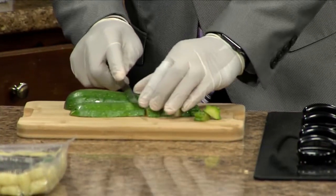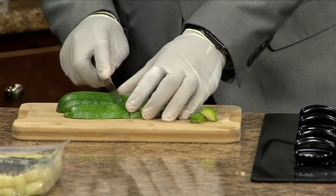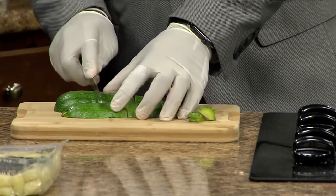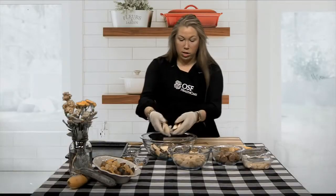Both of these vegetables are in the summer squash family, so they are in season right now. They're a great non-starchy vegetable that you can add to your main dishes or as a side dish as well. Once you get those chopped, go ahead and add them to your large bowl — we've already cut up some of the squash today, so add that to your bowl whenever you get that chopped.